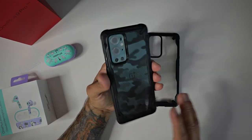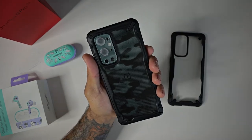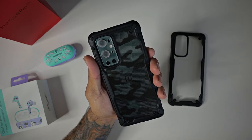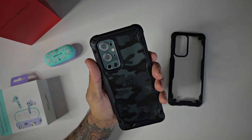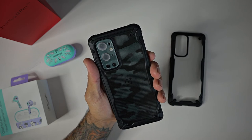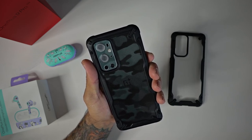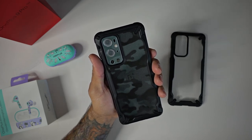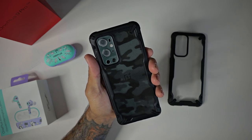Wireless charging is going to work and the same protection applies all across the board. So there you have it guys — this is the Rinky Fusion X case at $13.99, you can pick them up on Amazon. Just pick the one that fits your style the best. Thanks for watching — please like, share, and subscribe. If you're new to the channel, make sure you hit that notification bell so you know when more awesome accessory videos for the OnePlus 9 Pro 5G drop. Thanks for watching and I'll catch you guys on the next one.